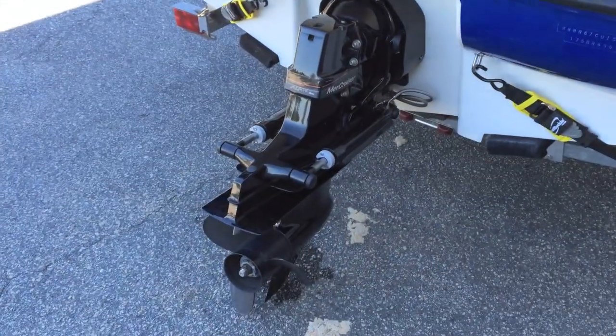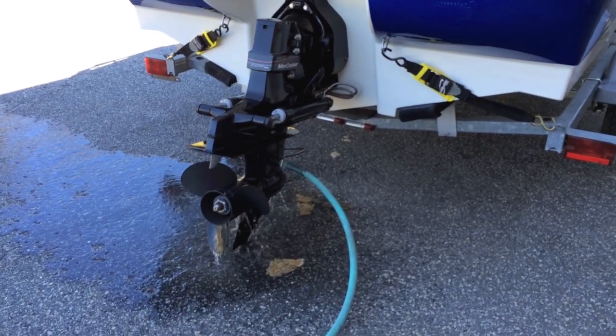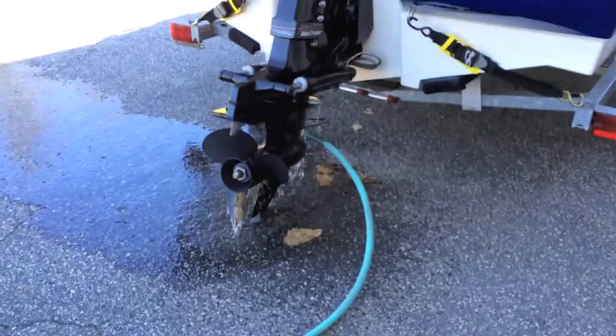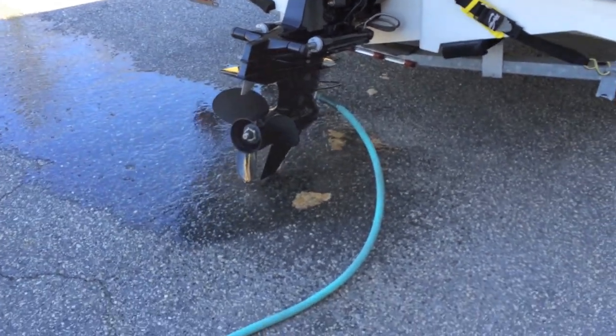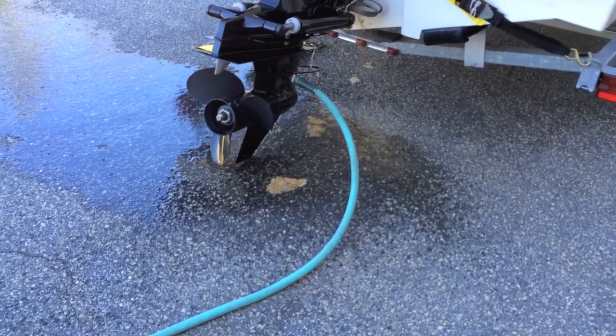What we're going to do now is connect the hose. We're going to run it up to temperature for about five or ten minutes. What we're doing right now is running the boat on the muffs, and we're going to run it for about five to ten minutes, at least long enough for the thermostat to open up and also for the TTS to go ahead and shut down.